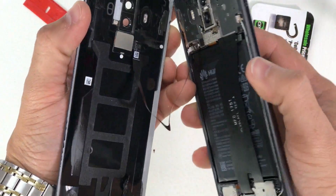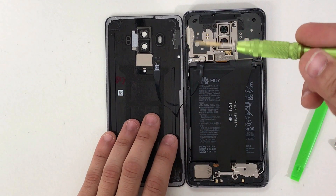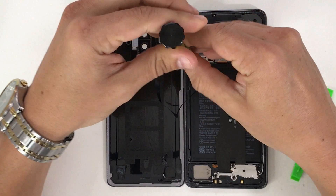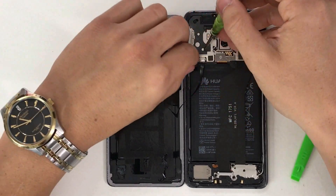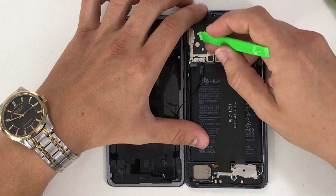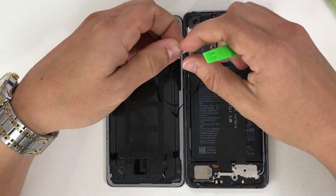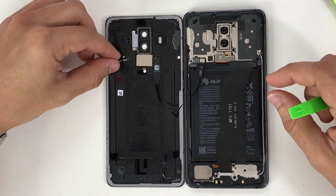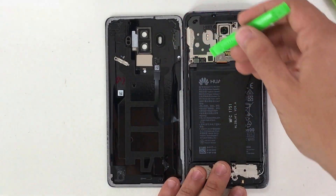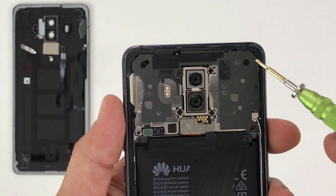With the small Phillips head screwdriver, remove the small Phillips head screw holding down the bracket. Once that's out of the way, remove the bracket and disconnect the cable for the fingerprint scanner flex. The back cover is now out of the way.